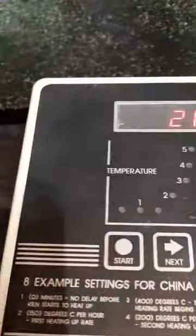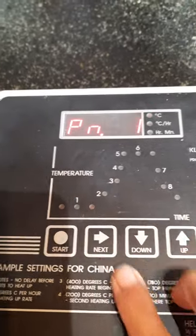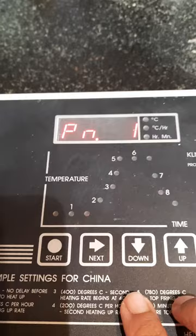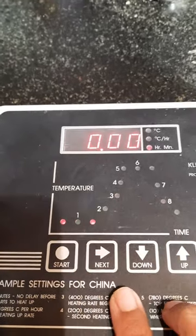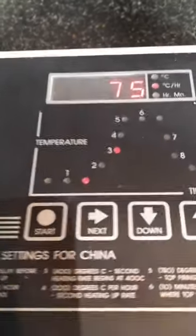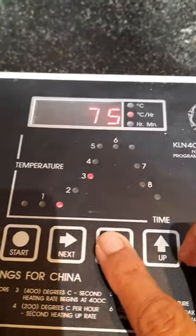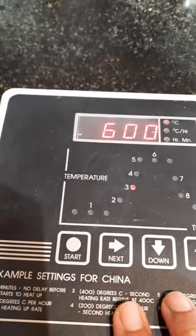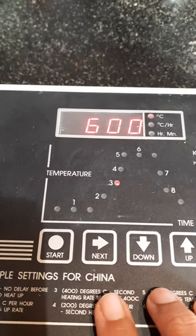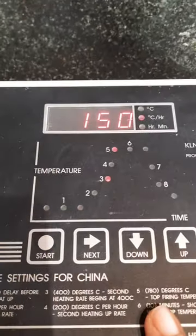If you press the next button it will show you program number one — there is only one program. Next again: this is the delay. Next again: 75 centigrade per hour. You can go up or you can go down. Next again: 75 centigrade per hour — that will go up until 600 degrees.